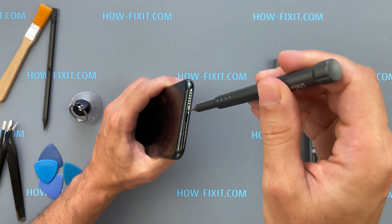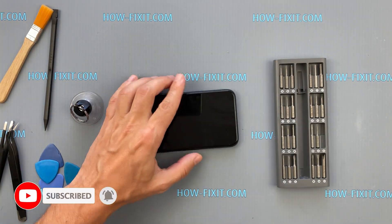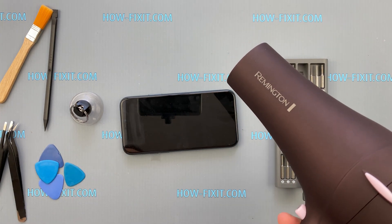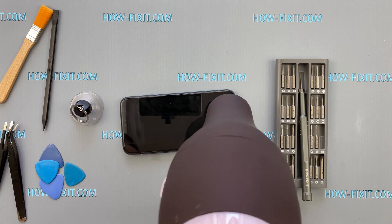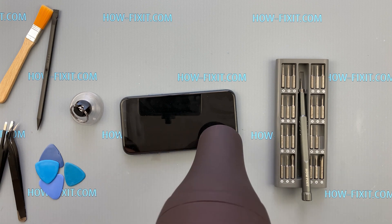Start by turning off your iPhone and removing the two pentalobe screws located near the charging port. Use a hair dryer to warm the display for about a minute until it's warm to the touch. If you have a heat gun, set it to 90 degrees Celsius. This temperature is safe for the glass and will soften the adhesive.